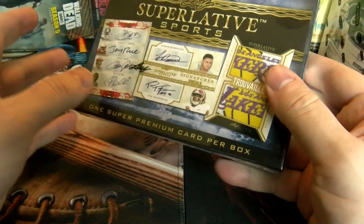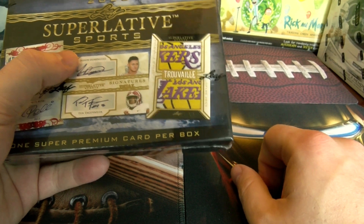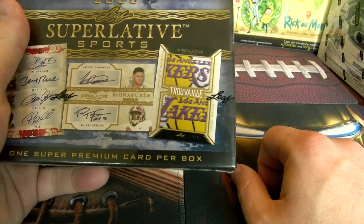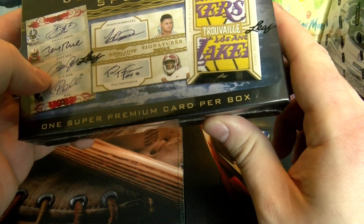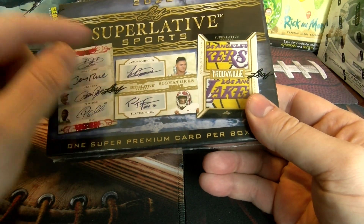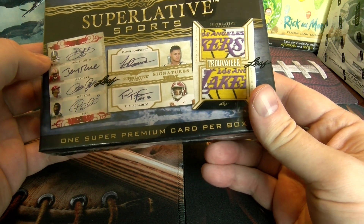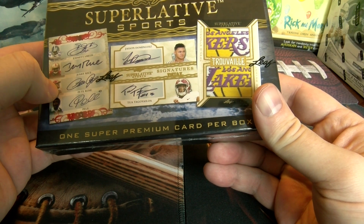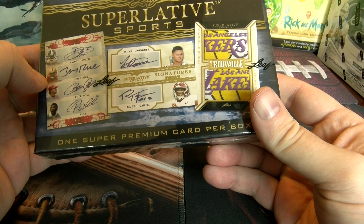The one I have not seen pulled is the dual relic patch Laker patch, one-of-one of Kobe Bryant and Shaquille O'Neal. The other two cards I'd love to pull are the duo auto of Jason Dominguez and Tua Tagovailoa, and the Emmett Smith, Jerry Rice, Pete Rose quad auto.